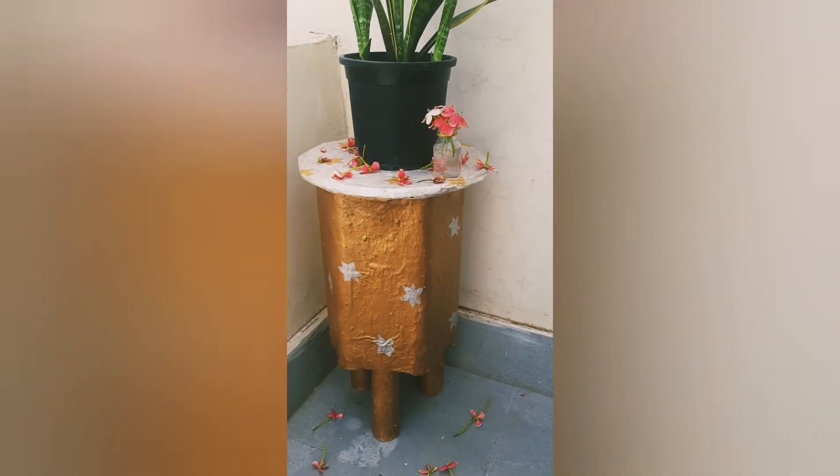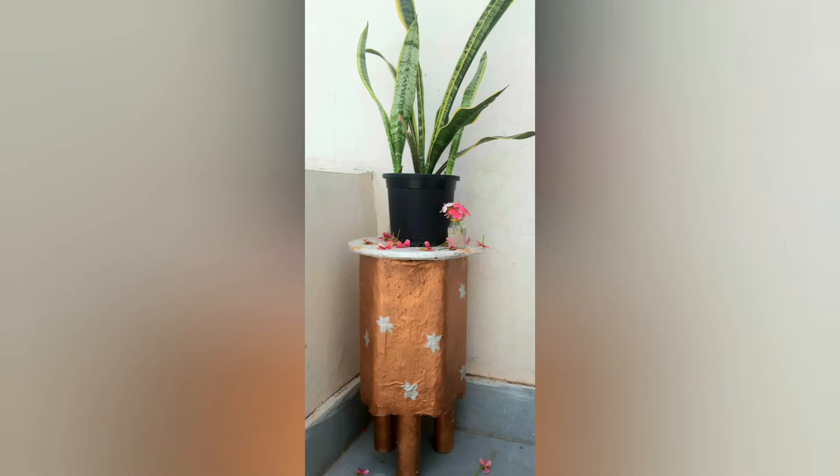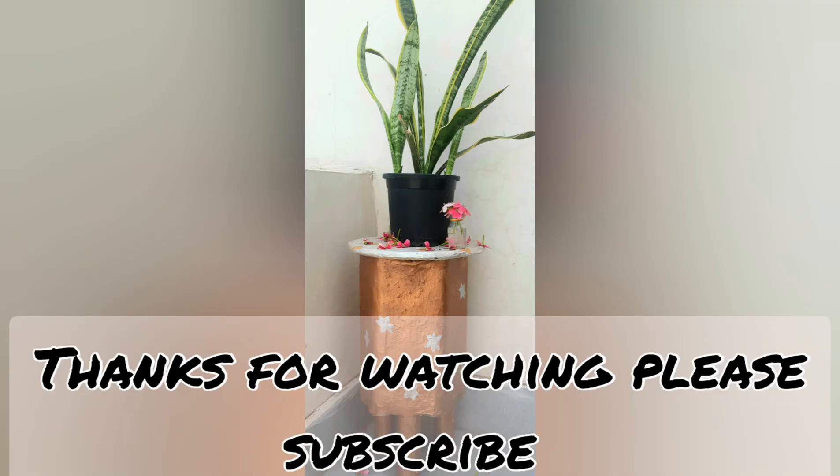If you like it, please like, subscribe, and share my video. Thank you, thanks for watching. Comment for more and give me some suggestions for my next videos. Thank you!